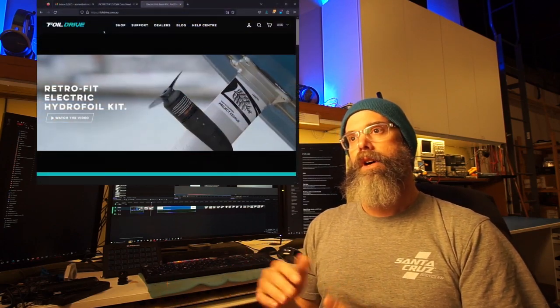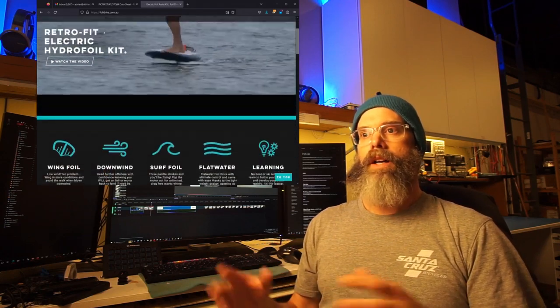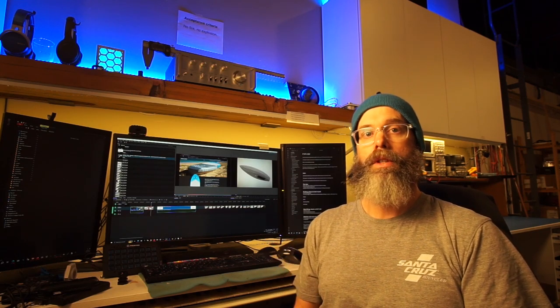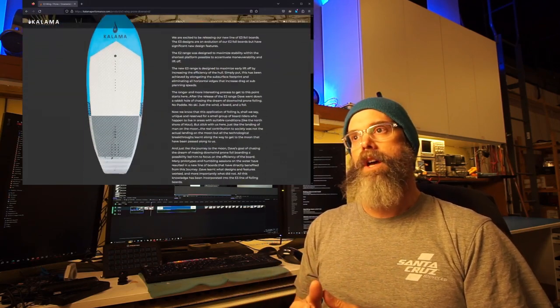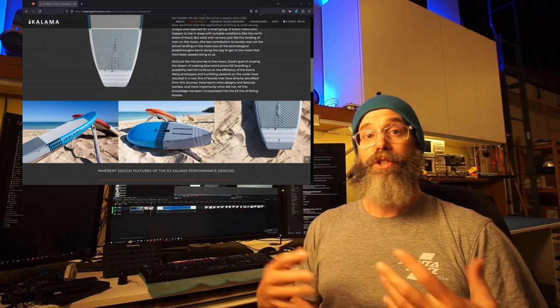I'm more intrigued by the concept of foil drive and the assist systems that are out there, but I would like everything integrated into a single e-foil and get to use the wing and mast of my choice, which is going to be the Axis 1150. The idea of the downwinder board itself was to clone the Kalama E3 board, which was very popular around the time when I was designing this. The idea is just to rip off and duplicate a little R&D.